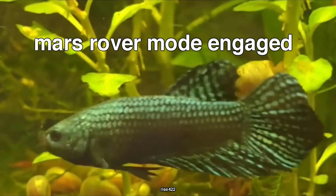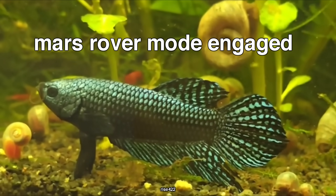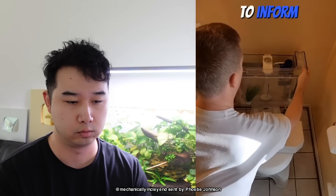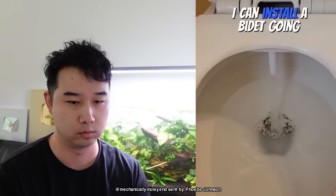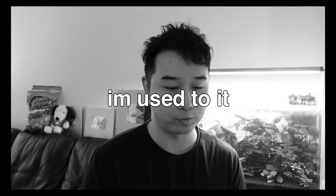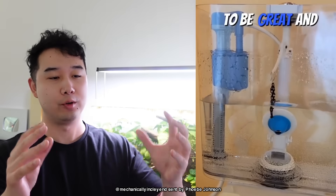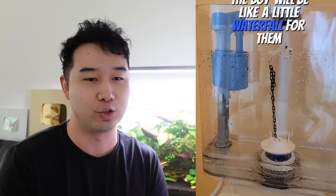Fish tank. I've been getting so much backlash on my toilet tank fish tank that I regret to inform you, I have to remove it so that I can install a bidet. A little bit of rage bait there. So this guy is actually making a flushable toilet fish tank. This guy saw crappy aquariums and took it literally.